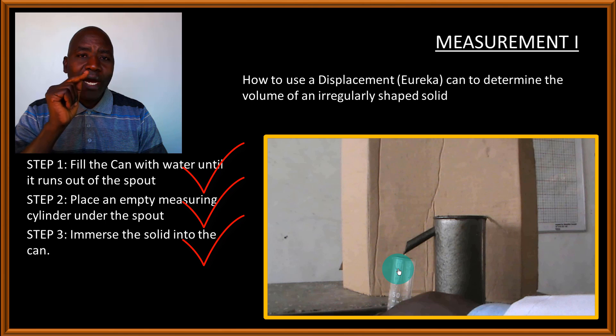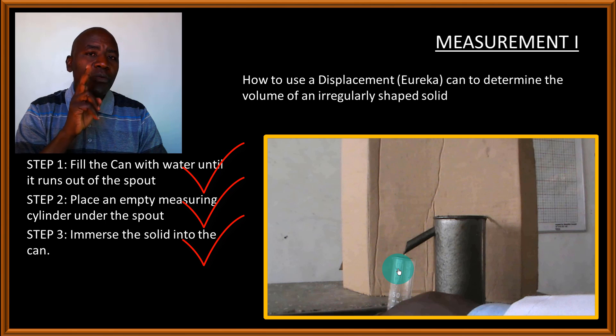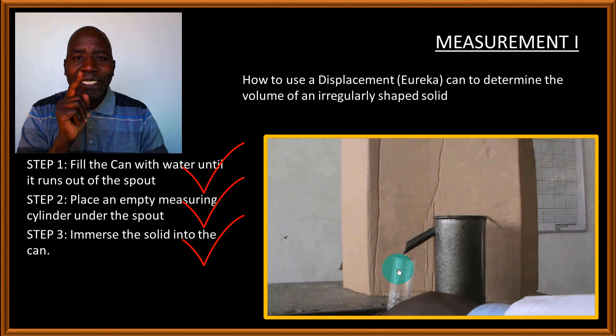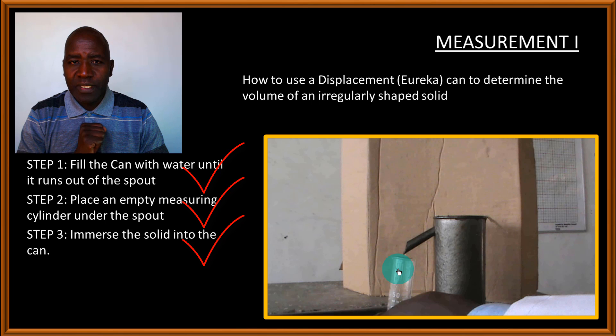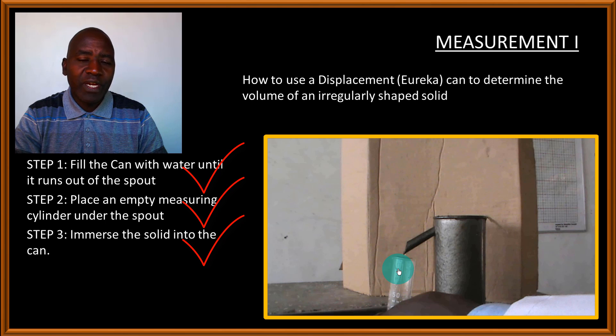The volume of the water that flows out of the can is exactly equal to the volume of the solid. So we say: the volume of the water displaced is equal to the volume of the irregularly shaped stone. This is a very important principle.